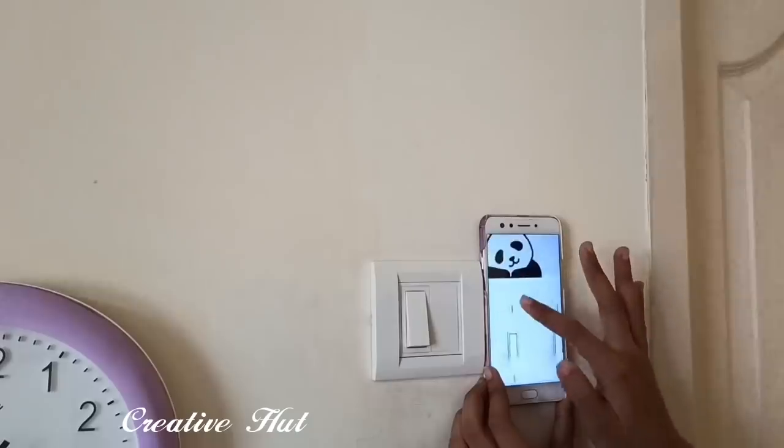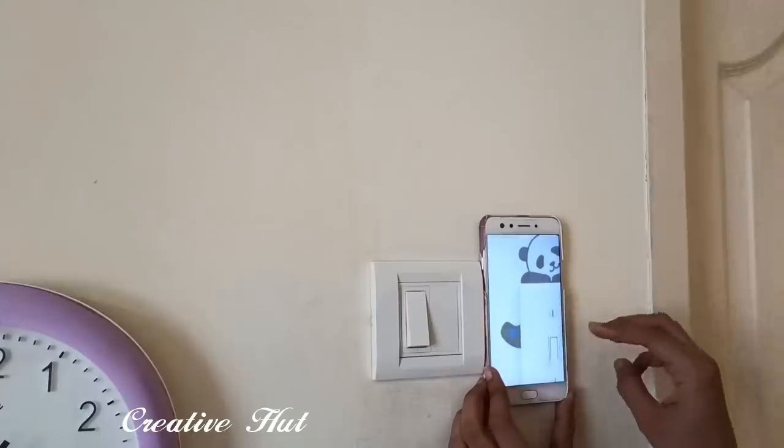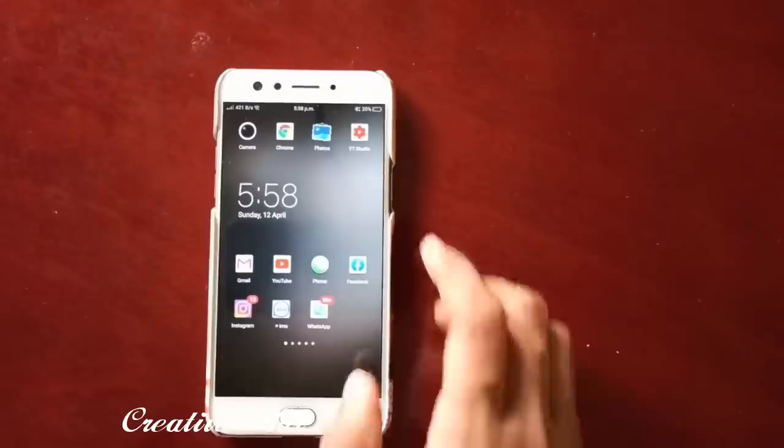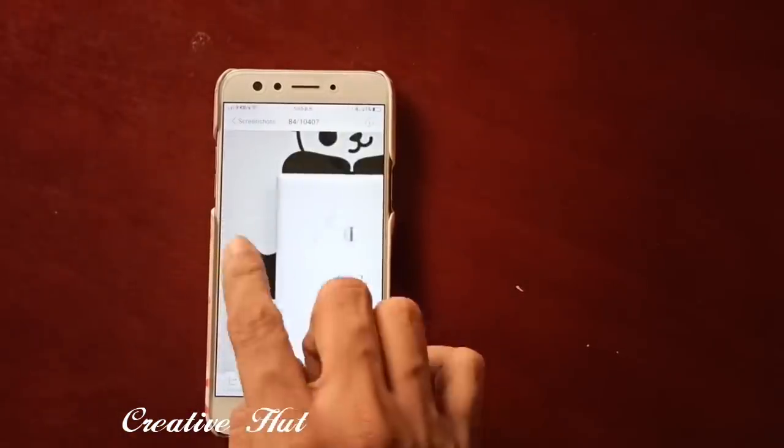If we change the size, we will apply all the portions. I am going to do three screenshots. I am going to go to the gallery, then I am going to do three screenshots.